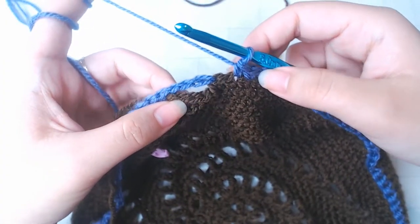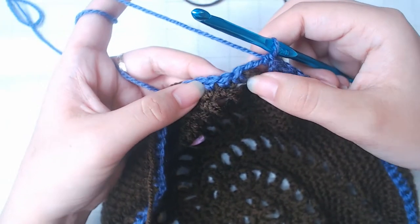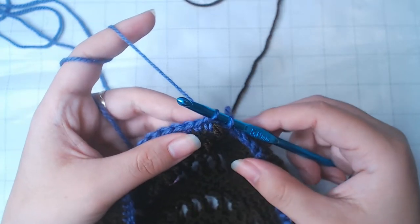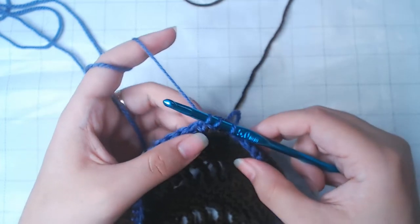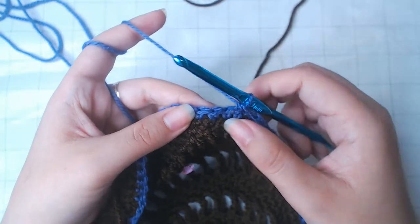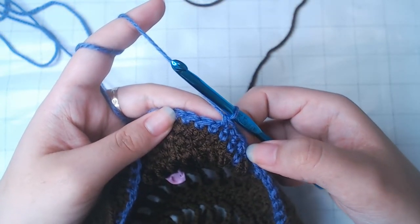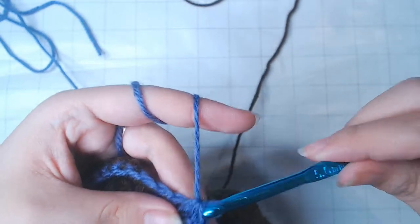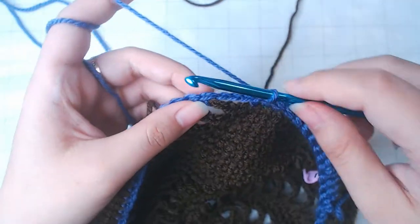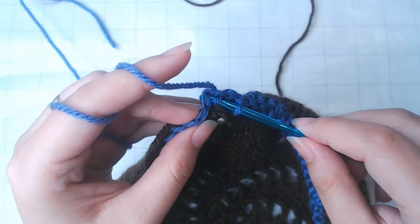When you come back around, put a single crochet into this chain directly. For row 24, we're going to make some decrease. Into the first single crochet here, pull up a loop. Into the next stitch, one more loop, yarn over, pull through — that's 1 decrease. Followed by 2 regular single crochets. Repeat: 1 decrease, 2 single crochets. Into the chain 4, 1 single crochet, then just keep doing the same stitches: 1 decrease, 2 single crochets.